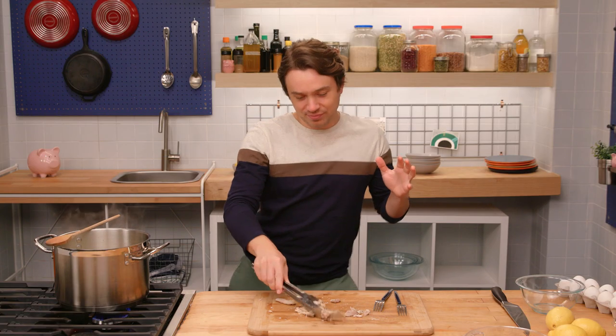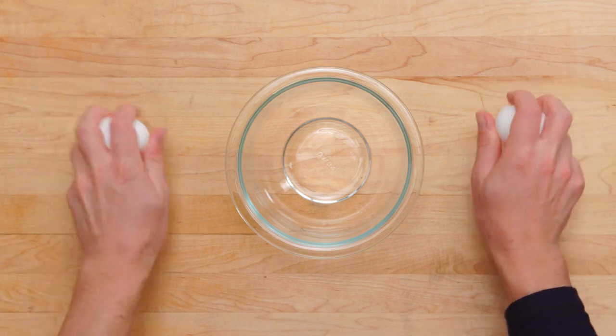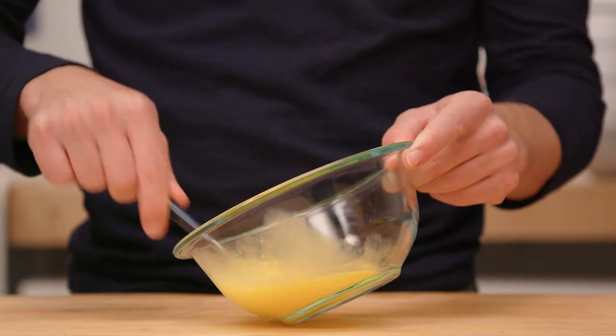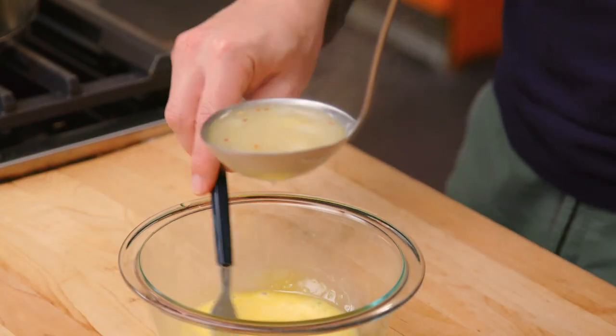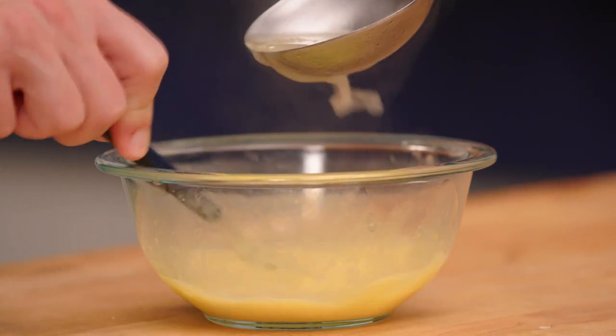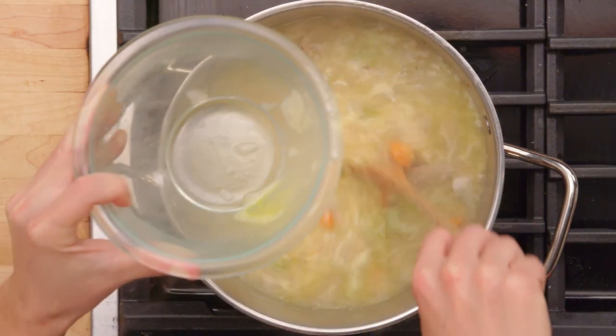So here we've got a chicken soup with rice happening. How do we make it the Greek avgolemono? Avgo, from the Latin huovo, which means eggs. Lemono — you got it, lemon. So we need an egg-lemon thing happening. We're going to temper the egg and bring it up nicely. Two eggs. So tempering something means bringing it up to temperature real slow — you get a different texture on ingredients that coagulate, like eggs. Now that this is quite warm and up to temperature, we will drop it into the soup. We've got a gorgeous color here.